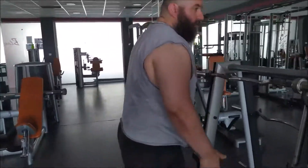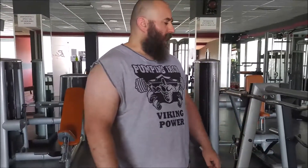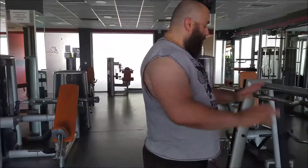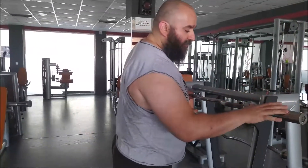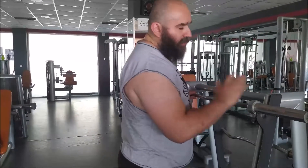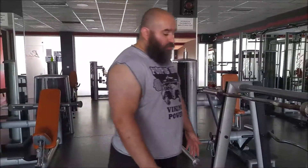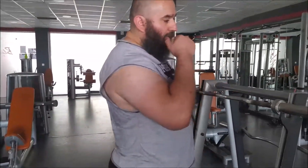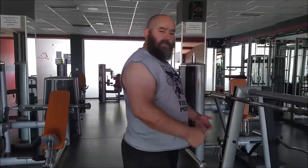Most people I've seen can deadlift more weight with a trap bar because you place yourself inside the implement — your hands are at your sides, not in front of you. That's why I'm curious to try it. It has enough space for me to load it. I don't know how much weight I can do — this is a total experiment. If it's too low I might put a plate underneath, but I'm not going to max out on everything all the time. I'm just going to test it and see how it goes.